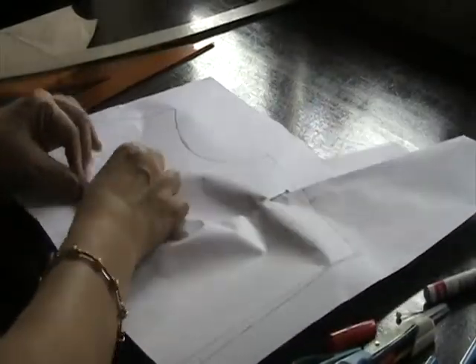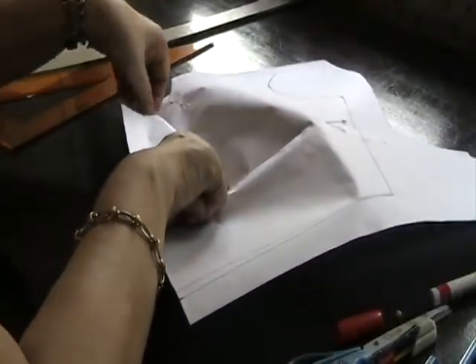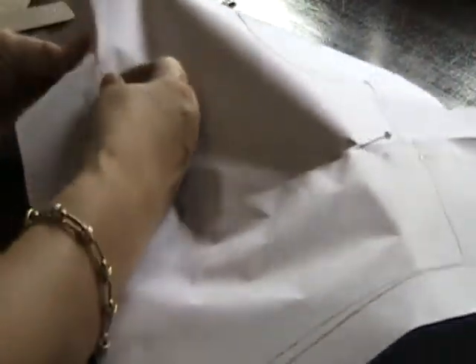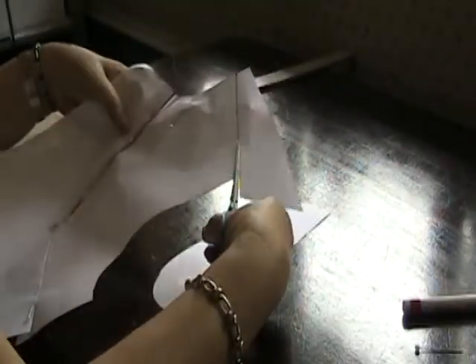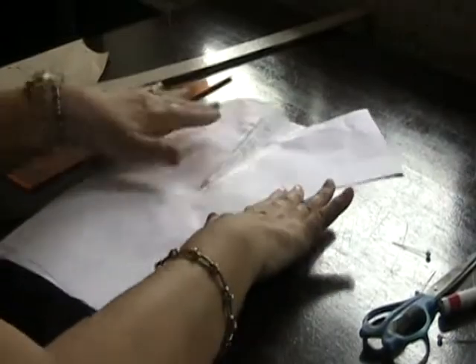I will fold this dart line and from the tip of the dart point, I will align it to the other dart. I'll pin this together so that I can cut the neckline curve again. Now I'm cutting the final neckline curve. You can just trace this part so that it will be even. Now I'm cutting the whole outline of the front bodice with the neck dart. This is the final pattern for the front bodice with the neck dart.